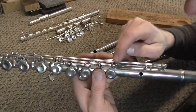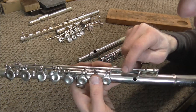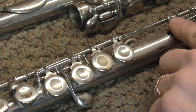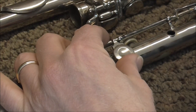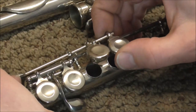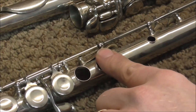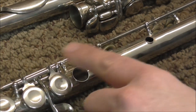This key is held on by the pivot screw that is at the end of this hinge rod. If I put this set of keys on and then tighten up the screw here, the pivot screw goes into these keys and holds this together. If I pull this hinge rod out, it loosens up these keys and then they can be removed. You can see the pivot screw coming out the other end of the post, and that's what holds this set of keys on.